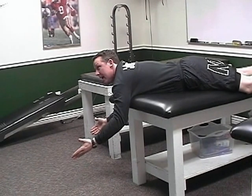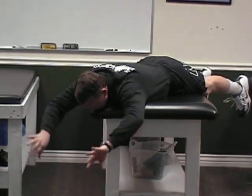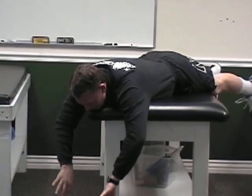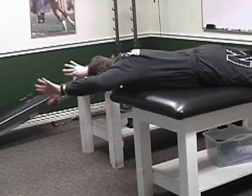Now we'll switch to thumb down. Thumbs down, reach up, one one-thousand two, let it down slow. I'm just going to do five of these. I want you to do 15 now that you've seen how to do it — focus on that and rest your chin on the end of the table.